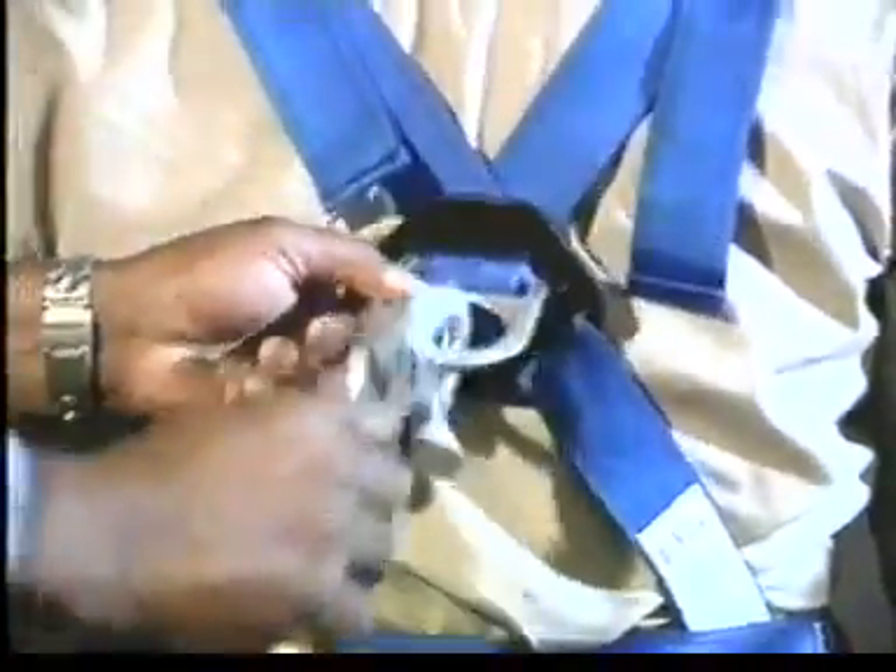D-rings should be large compared to hooks, so the ring will reach beyond the hook's keeper rather than pressing against it. After attaching the snap hook, make sure it is secure and locked, and that accidental rollout is impossible.